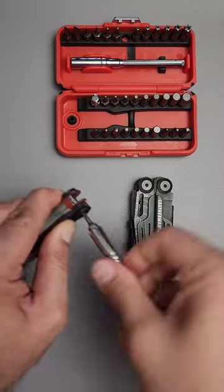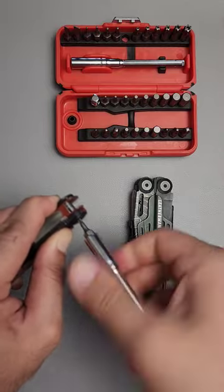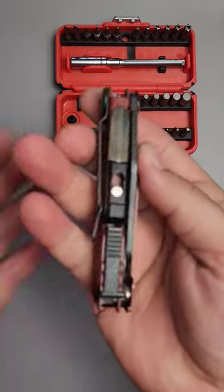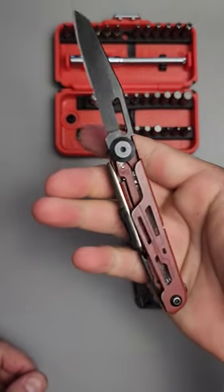And you are done. I do recommend using Loctite if you're going to leave it in this form for a while — Blue Loctite is best. There you go: you have a pocket knife with a pocket clip, a sharpener, and a whole set of tools. Just like that.